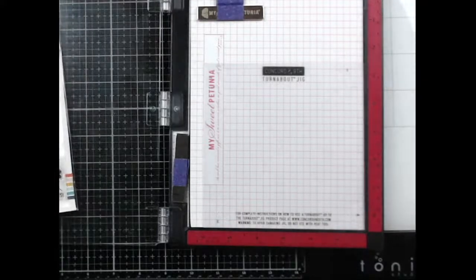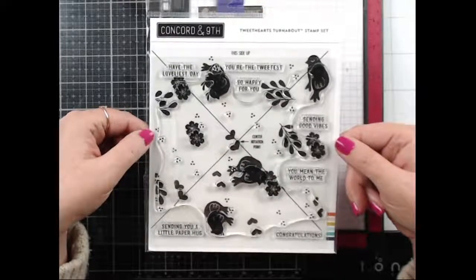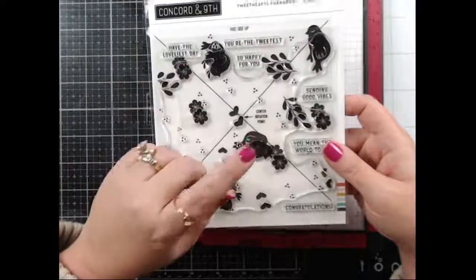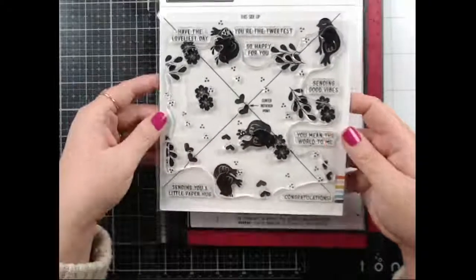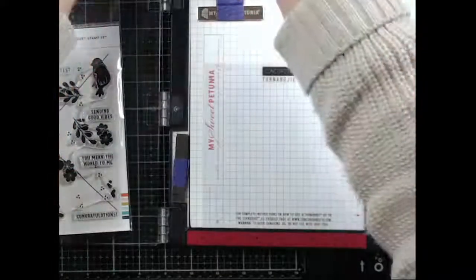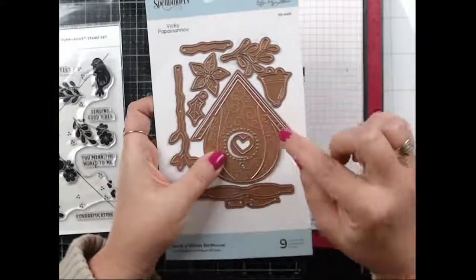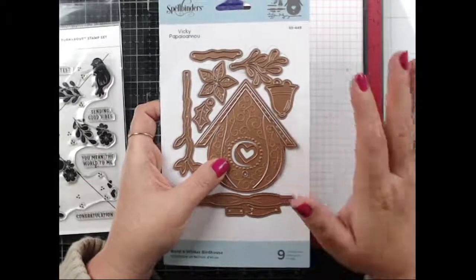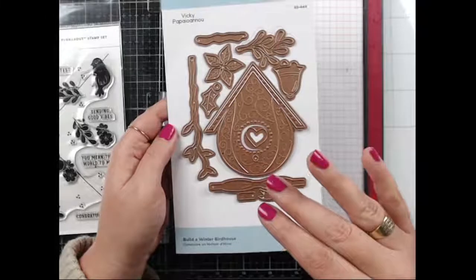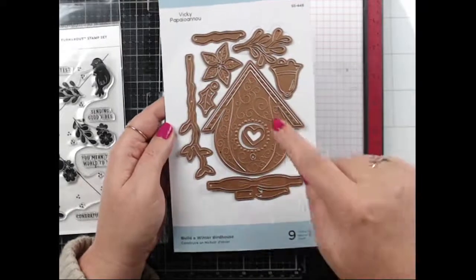Okay, we're going to have fun tonight! I am using Concord and 9th's Tweetheart's Turnabout stamp — this is my first time using theirs. I've used a similar one from Tailored Expressions. I've got some fun dies; I've used one of these before and then I forgot I had all these others from Spellbinders. They have a collection of birdhouses — this is the 'Build a Winter Birdhouse' and there are four for all the seasons.